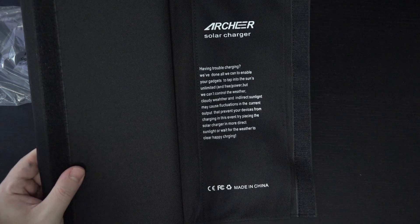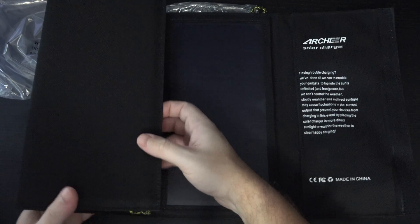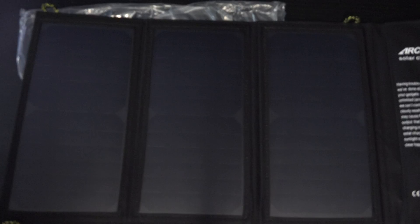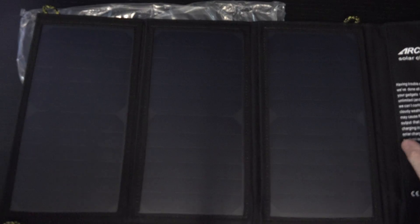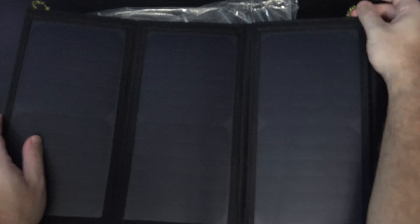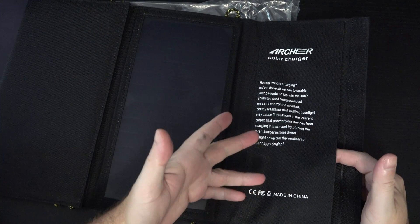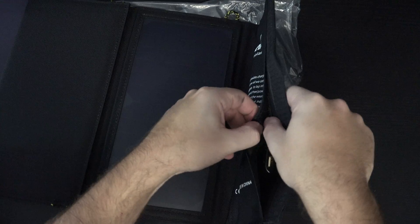They can't control the weather — they're basically telling you this product is going to depend on you having a bright sunny sky. You can see we've got three panels here; that's where you're getting the 21 watts from. They've also designed it so that on that very first pocket you can see the hooks — though they're a bit hard to spot against the all-black — to actually mount this.